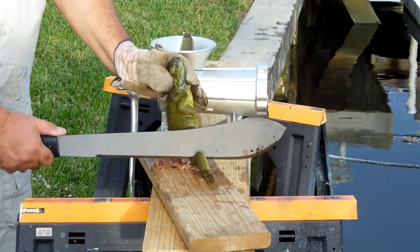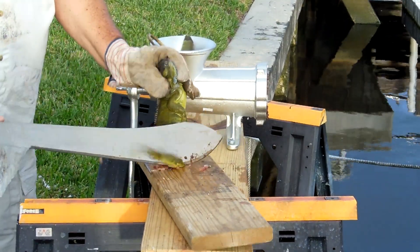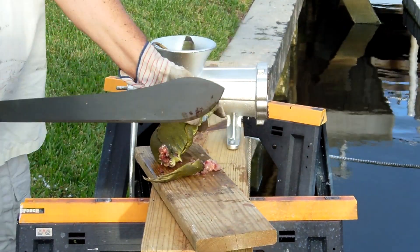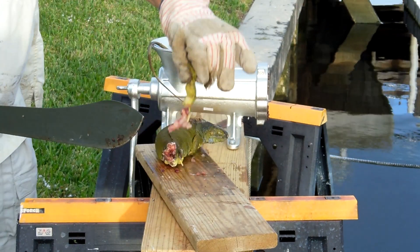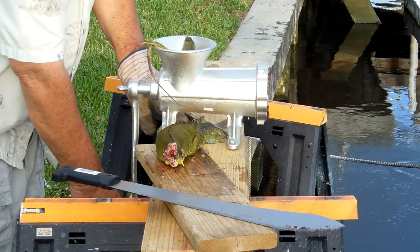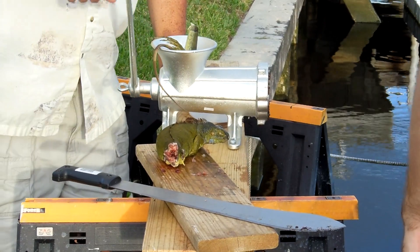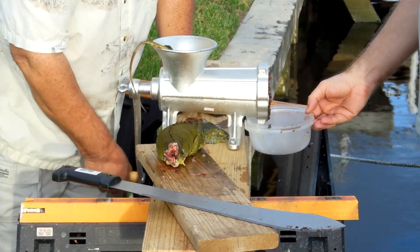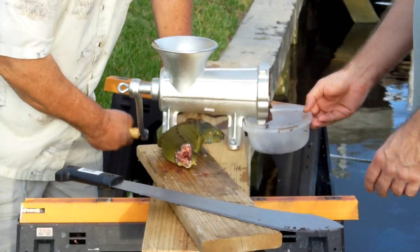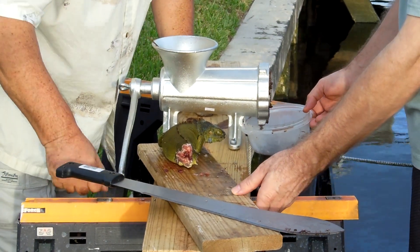That wouldn't go good on the channel. All right, you've got enough in there, you want to start grinding it. I want to hold the container on the other side there.